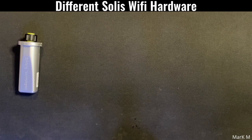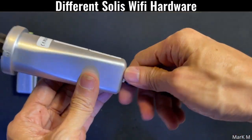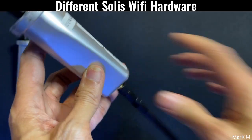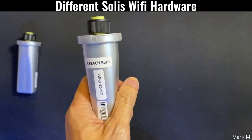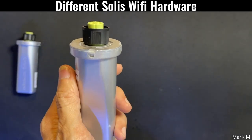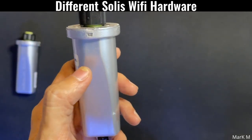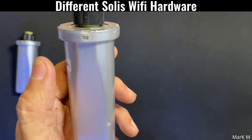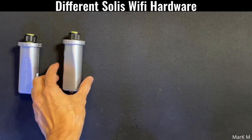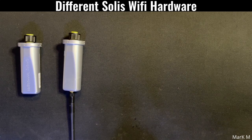The second release is the same thing but now it has an external antenna. You can use this one and it can also upgrade your inverter — you can update the firmware with this one. When you buy one, make sure you buy the latest.